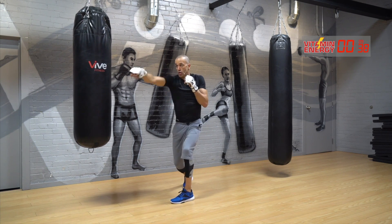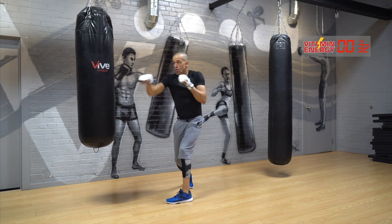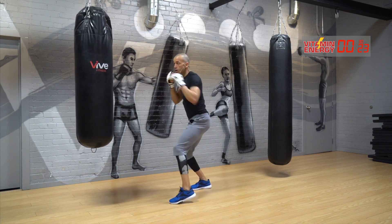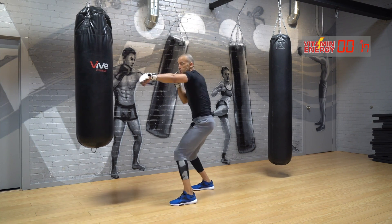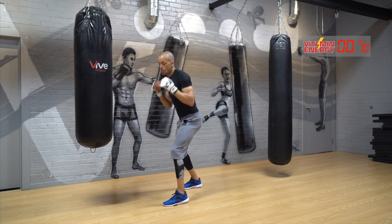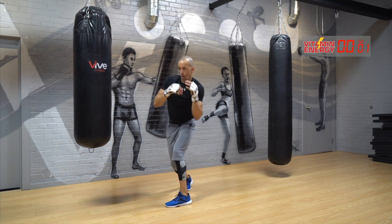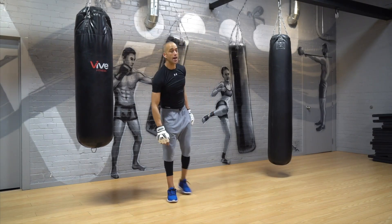Jab, cross — turn that hip a little bit — lead hook, slip lead, slip rear. Keep your lead shoulder blade down. When you throw that hook across, put some power into it with a strong, stable shoulder. Two more. One more. All right guys, let's go. Round number one is coming up — it's a build-up round in 15 seconds. Let's go.